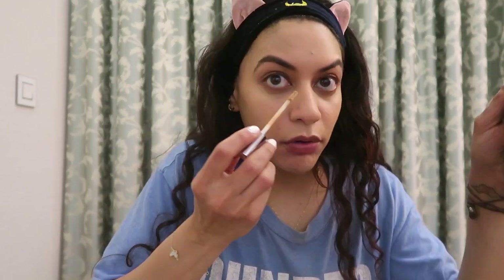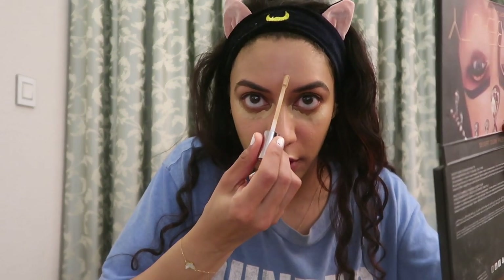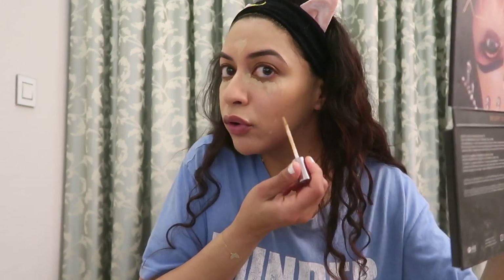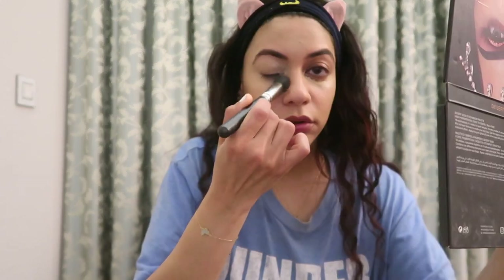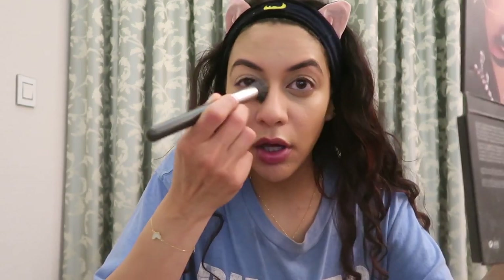Concealer. Conceal, don't feel — don't let them know. We're gonna make it seem like I've actually had some sleep, right in the hollow here, because I don't have good sleeping habits. And then here where I had a huge cystic acne pimple. Then we do what we always do — we blend. And if you think I don't look any better at the end of this, don't tell me.